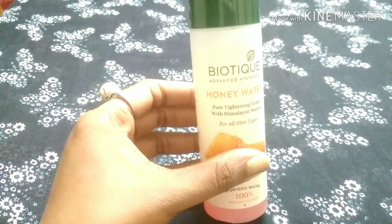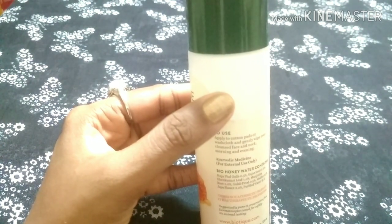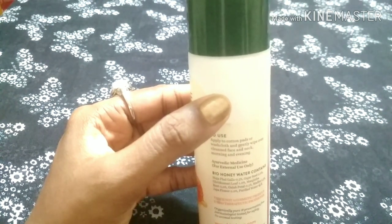It is 100% an Ayurvedic product. It contains honey in the ingredients, though there is a slight smell issue and the bottle packaging has an air leak.